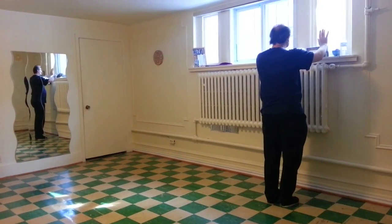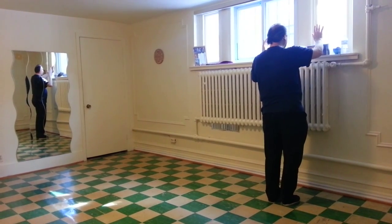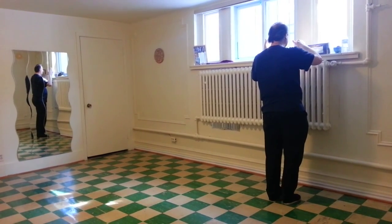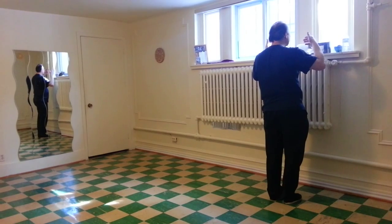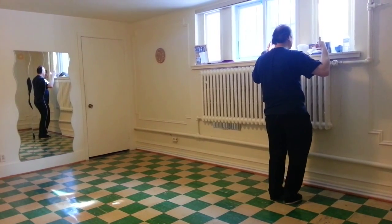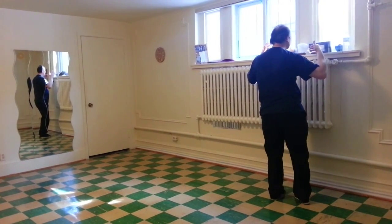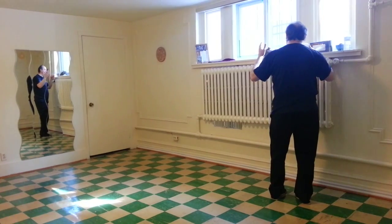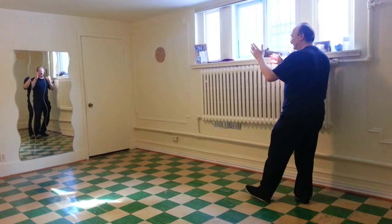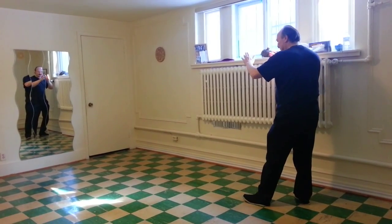Left wrist comes in. Left palm in, right fingertips down, in, across. Right thumb up. Bend both knees. Right heel out. Shift right. Point the right fingertips forward. Left heel out. Left palm. Left toes down.